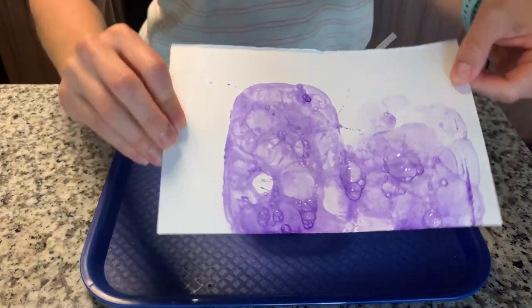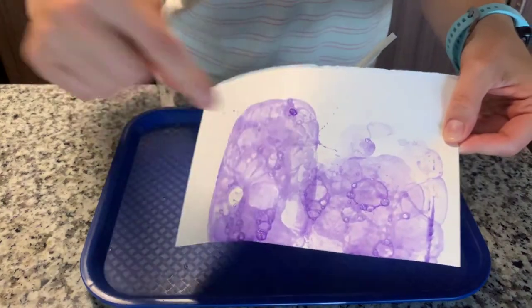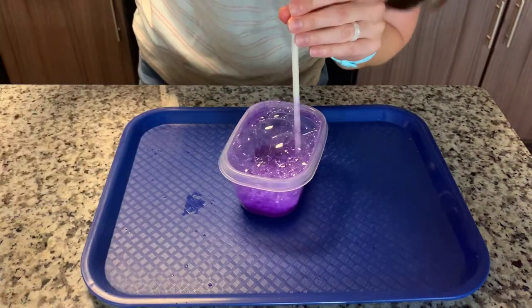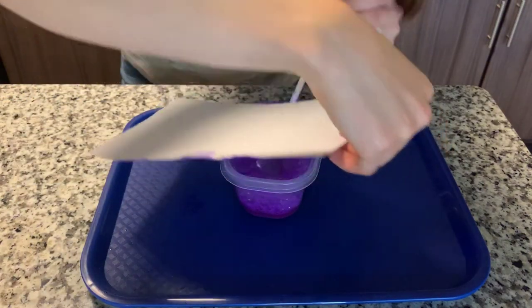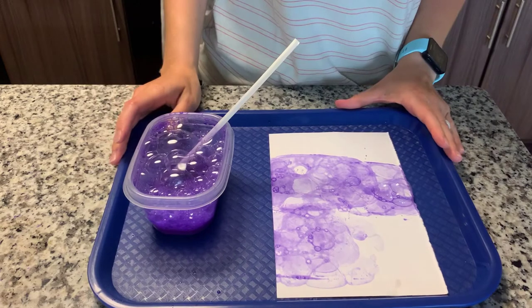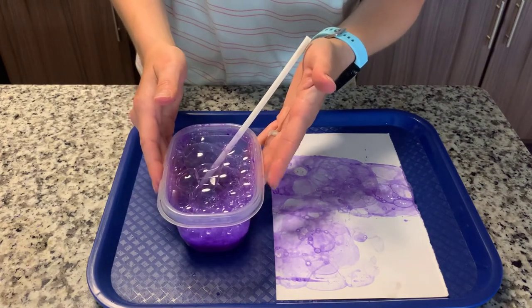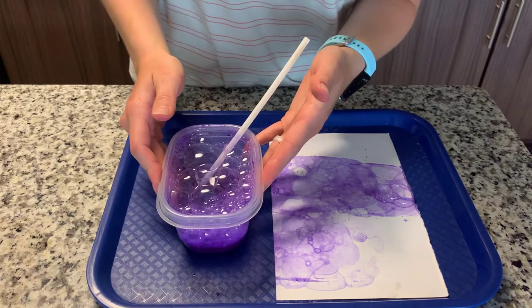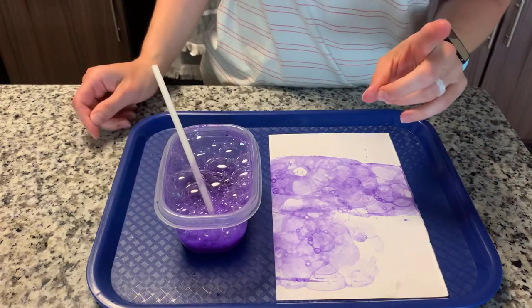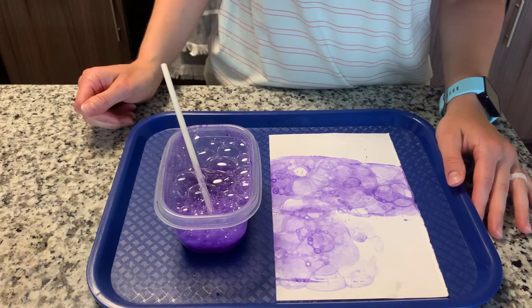Look at the cool patterns that form when the bubbles and the paint go on the paper. Once it dries, you're going to see all the little rings from where the bubbles were. I'm only using one color today, but this project looks super nice with all different colors. To do that, just use the exact same recipe — one tablespoon of water plus two tablespoons of dish soap — two or three or four times depending on how many colors you want. Then add two tablespoons of your choice of paint color to each batch.